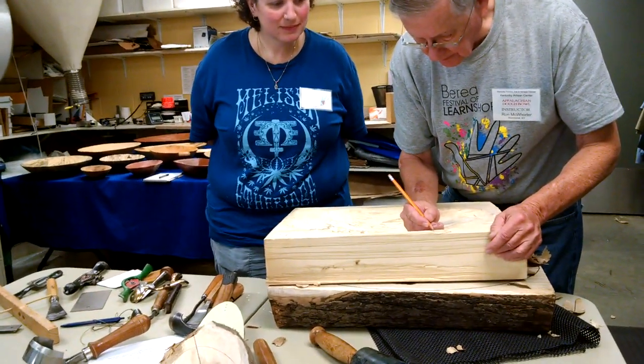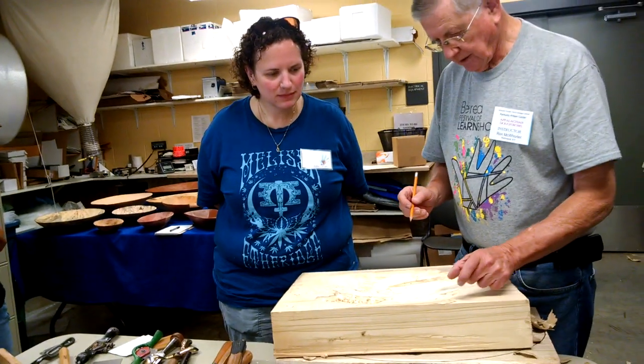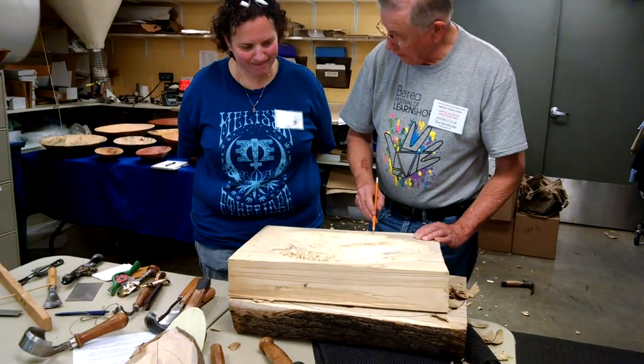Sketch it in, kind of keep the same distance. Is that going to be the width of your finished ring? Yes. She wanted it off here and got it across the line.